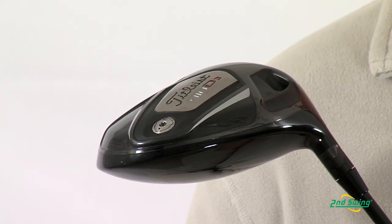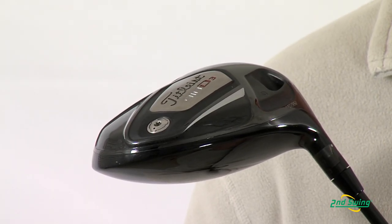Hi, this is Jay with Second Swing Golf. We're here today to talk about the Titleist 910 D3 driver. This classic pear-shaped driver promotes mid-launch ball flight that optimizes ball carry. This driver is weighted for medium to low ball spin.